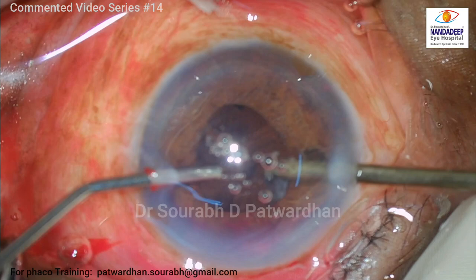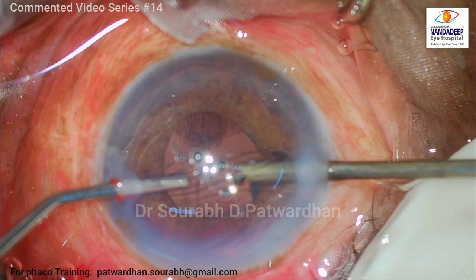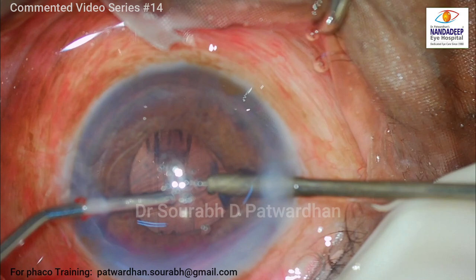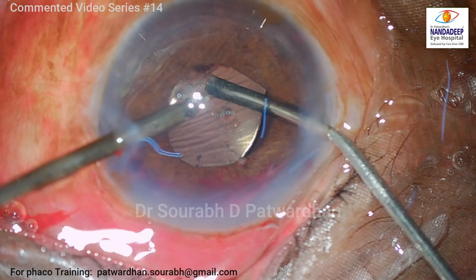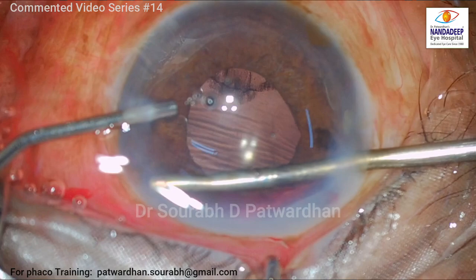During this procedure, I noted that there was some membranous kind of structure. I thought it might be vitreous or something else, but I realized it was remaining cortex — the cortex had remained from the first surgery. So I just aspirated it out using the vitrectomy probe. I am also washing off some blood which had gone into the bag.